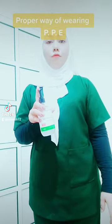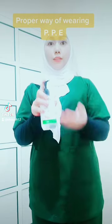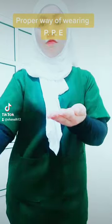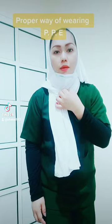First of all, we must be aware or use a sanitizer. Second is wearing your PPE mask.